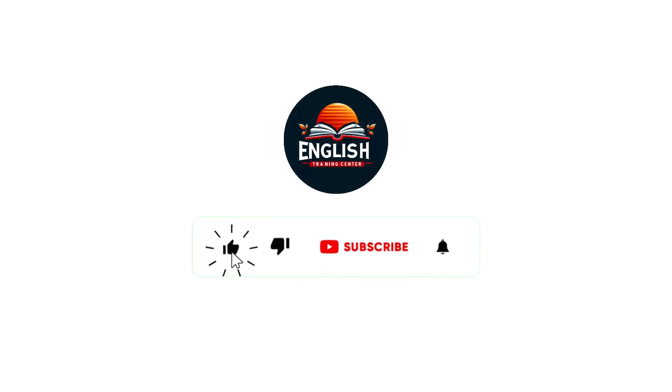Subscribe to our channel English Training Center for more videos. Press the bell icon and like, share, and comment.